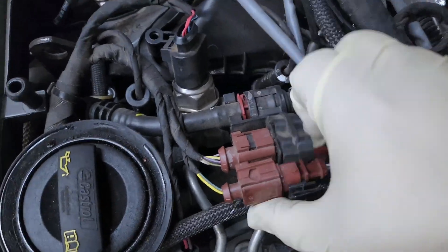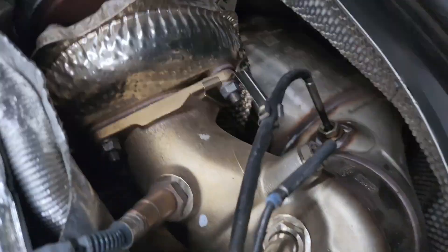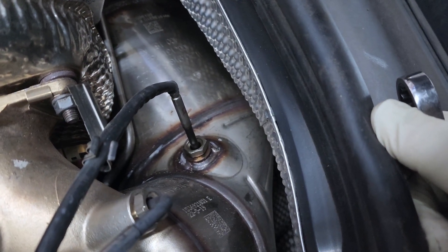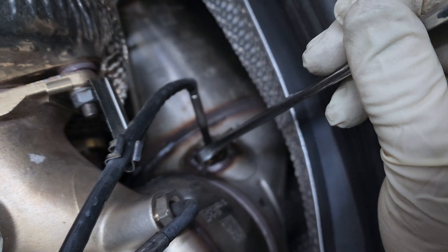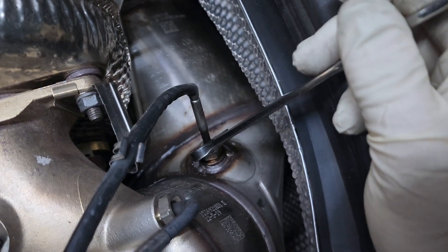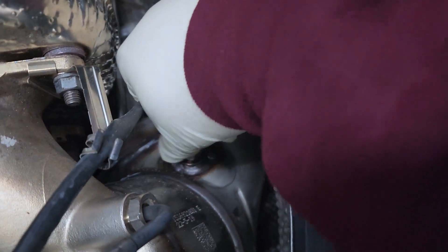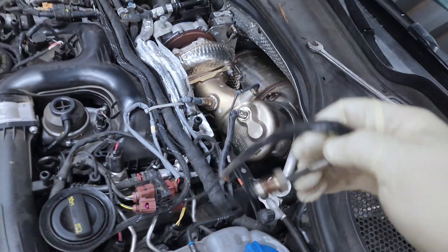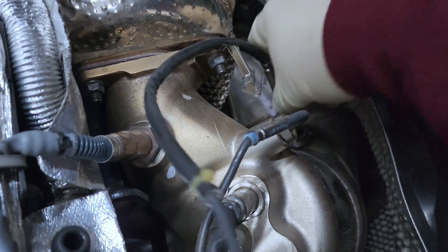We'll disconnect the sensor. This is a 17 millimeter. I went ahead and sprayed WD-40 on it. Dorman does have an OE fix option for these that has a thread repair insert — like a sleeve. There she blows. I got a new sensor. Put some anti-seize on it.